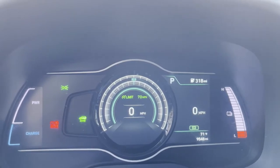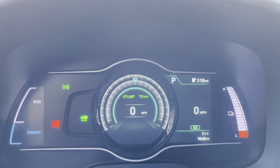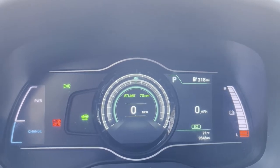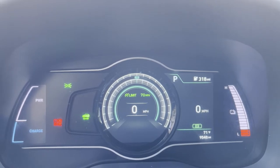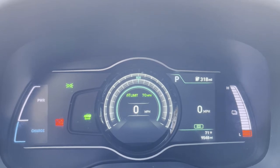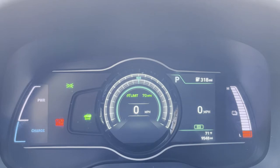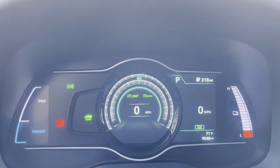We are going to have a five-hour road trip. This is the dashboard of the Kona electric. Up at the top right corner, we have 318 miles of range today with a full charge. As you see above the odometer, we have a limit of 70 miles an hour because we are in eco mode. However, the highway driving we're going to do is not going to allow us to be in that mode, but we will keep you updated as far as how fast we have to go on these roads.